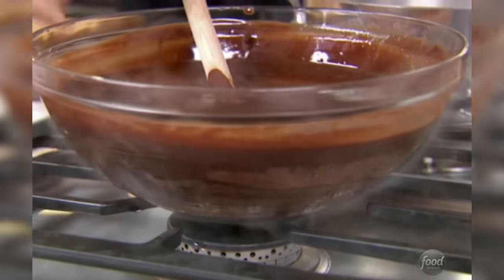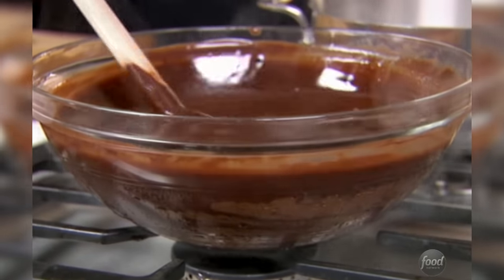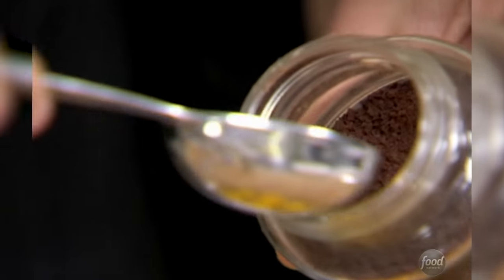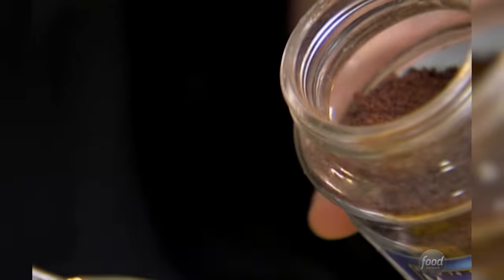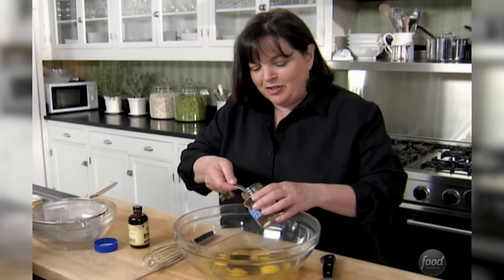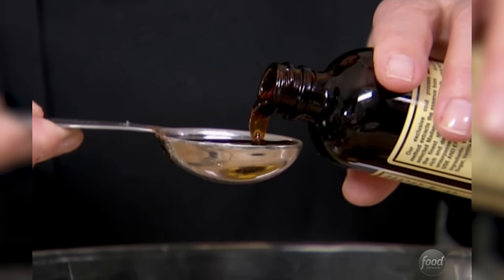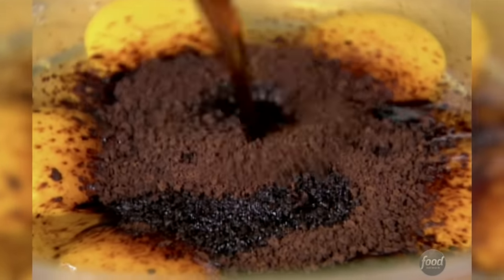I wonder if he'll get it about all the things I'm cooking for him today. The chocolate's just melted, so I'll let it cool — I don't want hot chocolate scrambling the eggs or melting the chocolate chips I'm adding later. To the eggs, I'm adding three tablespoons of instant coffee powder, which makes the chocolate taste so chocolatey, and two tablespoons of good vanilla extract. Then two and a quarter cups of sugar.